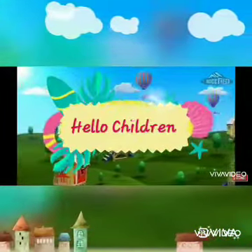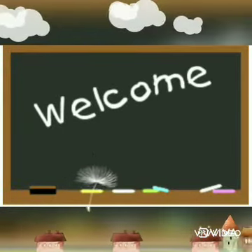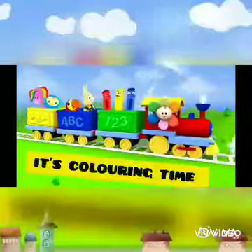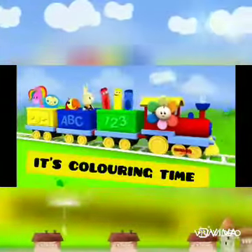Hello children, welcome back to Varadha School virtual classes. It's coloring time! Today I am going to show you how to draw a small piece of watermelon easily.